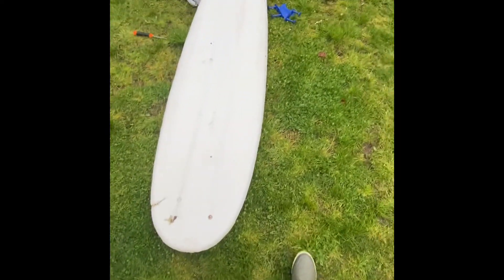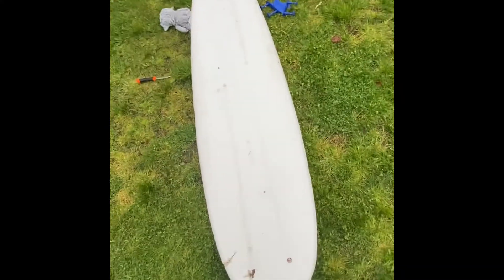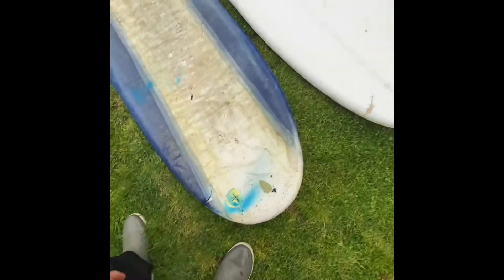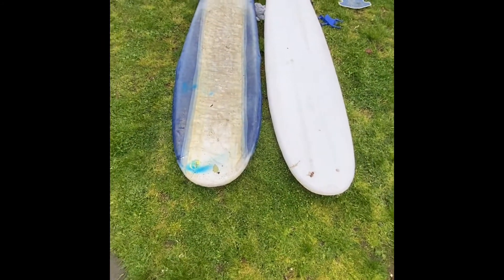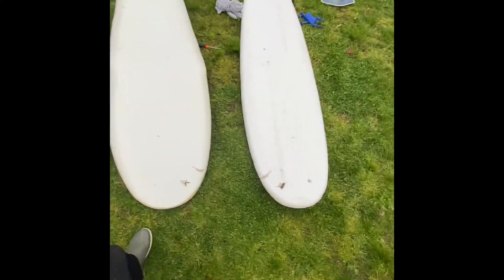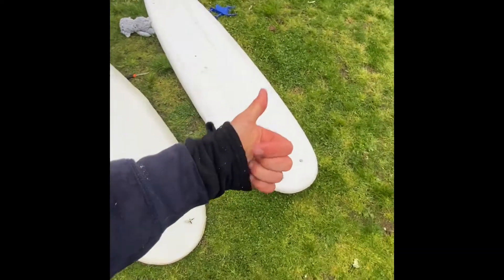Wow, that is what the board looks like without the top case on it. And that is the outside case — oh my gosh, that is crazy! That is crazy guys. If you're new, like and subscribe, thanks for watching as always.